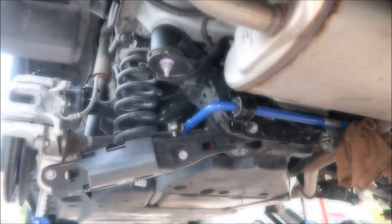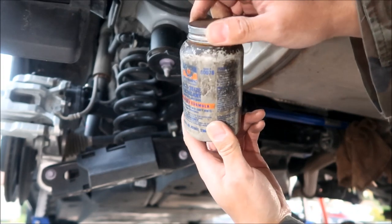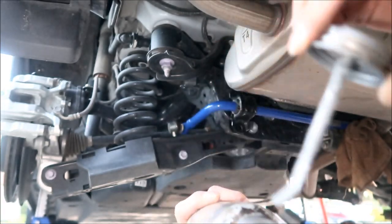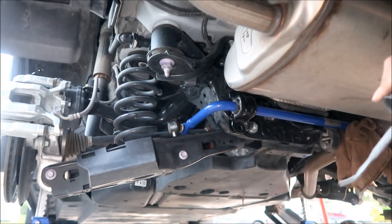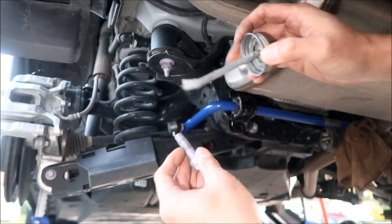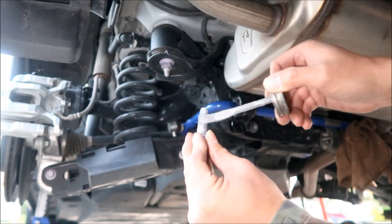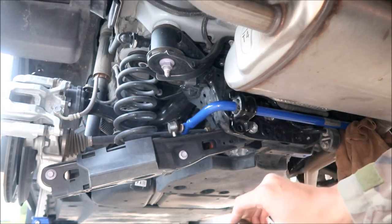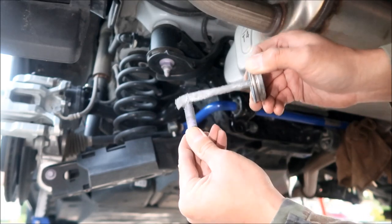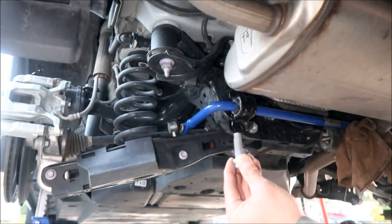Get your torque wrench ready. I highly suggest using anti-seize compound on any bolt you remove when working on suspension. Just lather it all over the bolts. This is an old bottle but I've never run out of anti-seize compound. Apply it to the first half of the bolt threads — paint it until it's silver. Just get a good glob on there and it'll work its way into the threads.